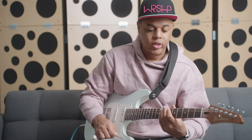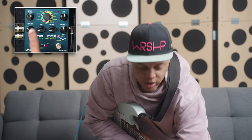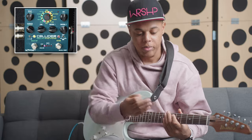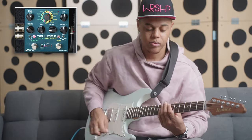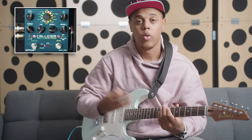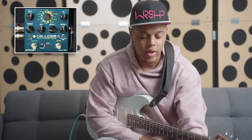It's got tap tempo built in. As far as the controls, they're pretty simple. We have the delay knob, which sets the time — though I just use the tap tempo, you can adjust it manually. Then we've got the feedback, which tells us how many repeats we're going to get — the higher it is, the more feedback. The tone is like the EQ on it, controlling a low pass or high pass filter, so you can shape the sound of the delay to be warmer or brighter. And then we have Control 1.